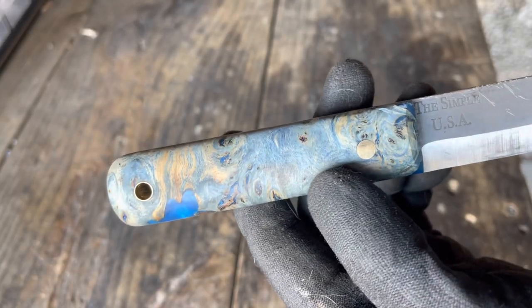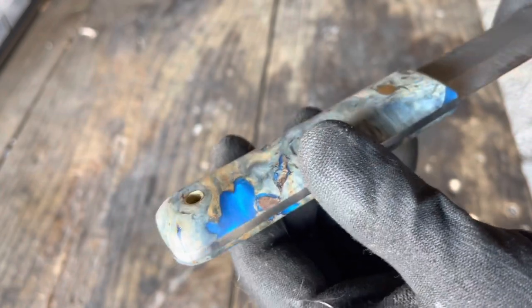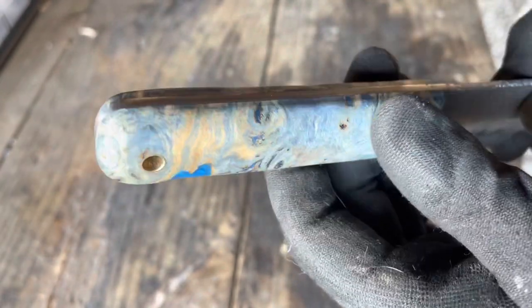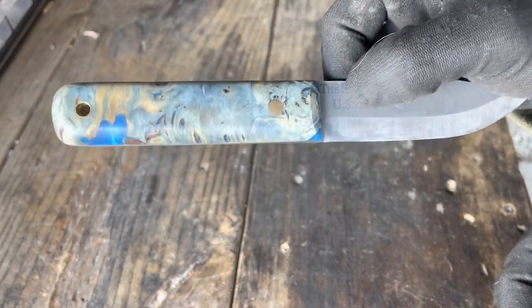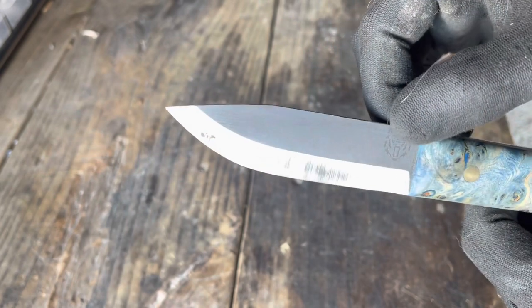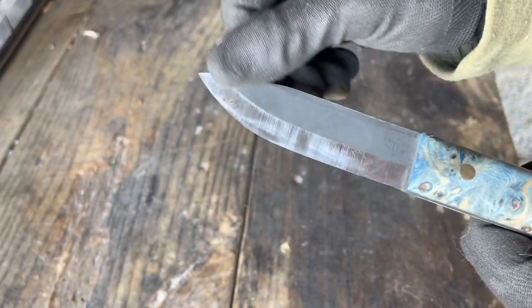So this is a handmade knife called the Simple. It's got burly poplar handles, dyed this beautiful blue color, and filled with some kind of resin. If I have one complaint about this knife — I've only got one — it's that it's so pretty I don't want to beat it up. This is a high carbon steel blade made out of 52100: very good, durable steel, holds a good edge, fairly easy to sharpen.